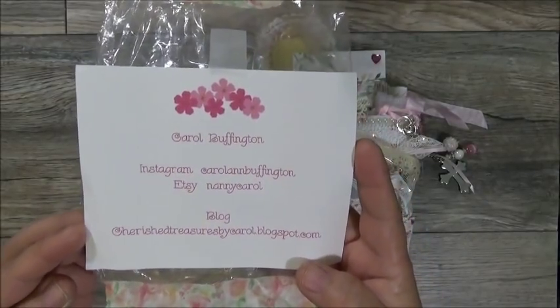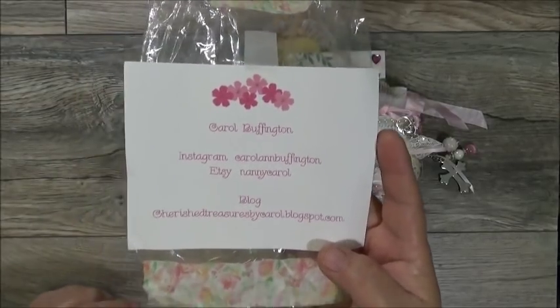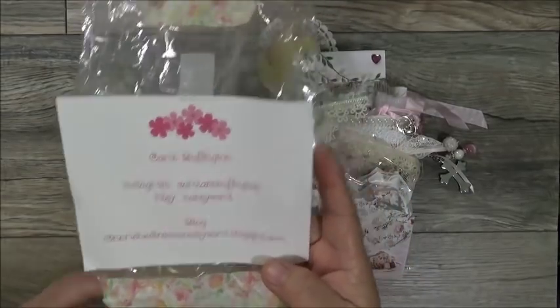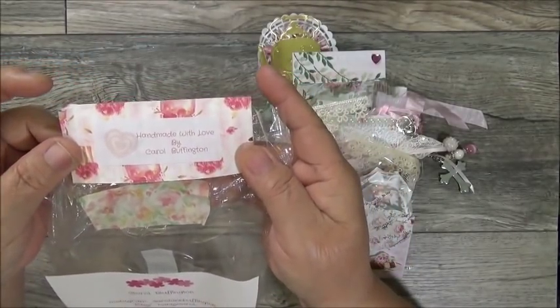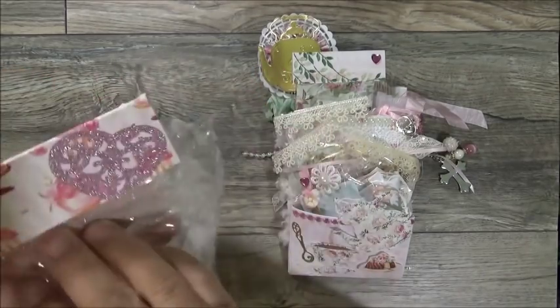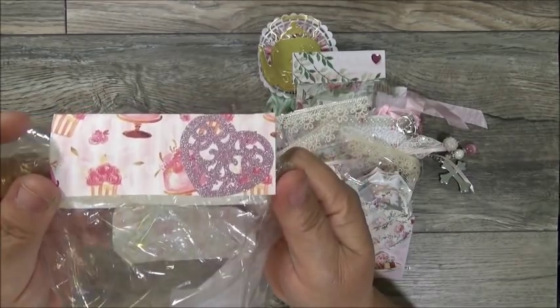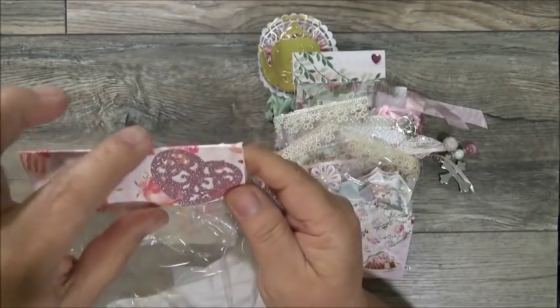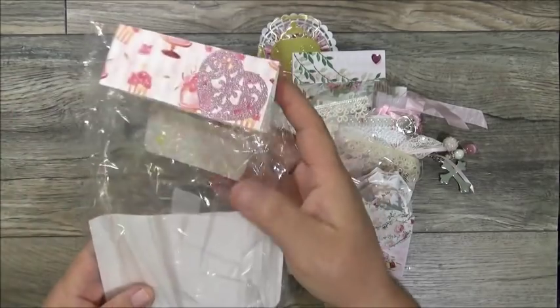I am going to link her name in the description box so you guys can look her up and show her some love. She did have a bag topper up here — it says 'Handmade with Love by Carol Buffington.' Here's the other side with a beautiful glittered filigree heart, and the topper has cupcakes and cakes on it — so pretty!